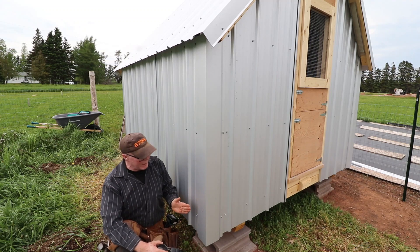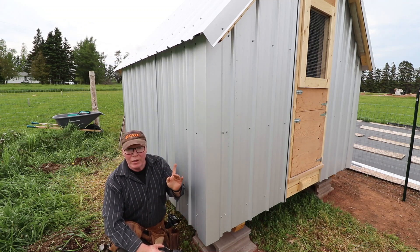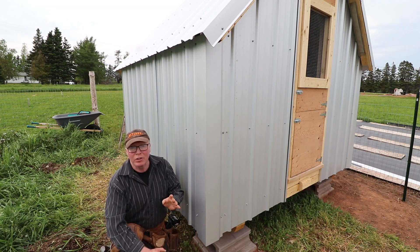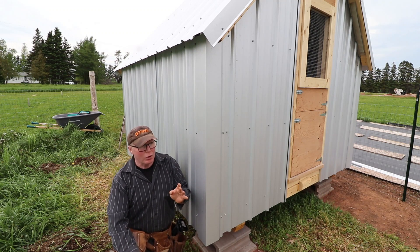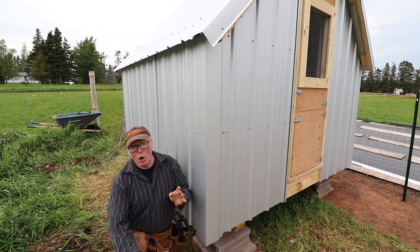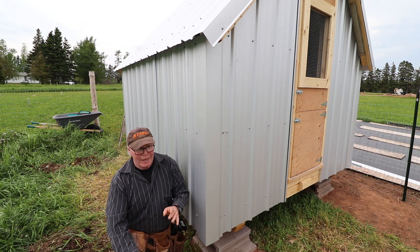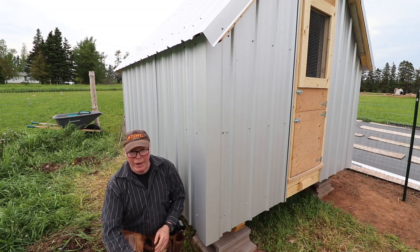I'm going to end it right here because it's pretty windy right now. I just have the ridge to do and that's going to be a two-person job — I'll wait for a slightly better day. It's not like I don't have anything else to do. In fact, I have to hop on the Rover Mower and get the pasture cut because it's been growing like there's no tomorrow, and we've got to get it cut before the rain comes.